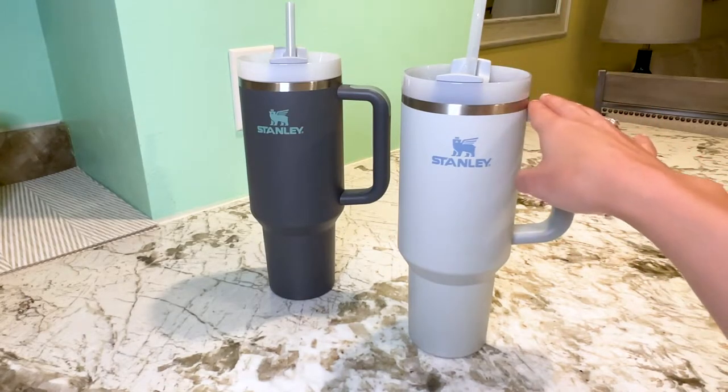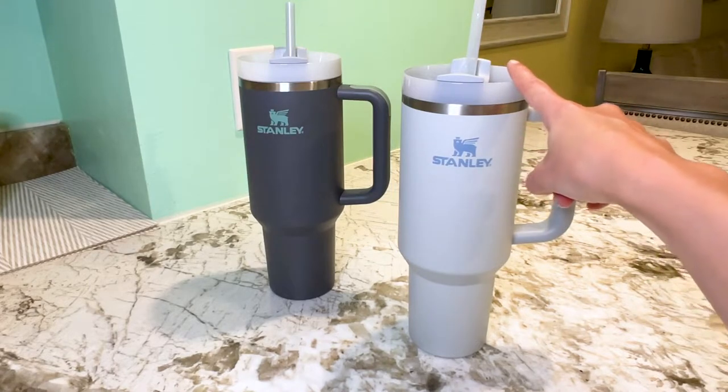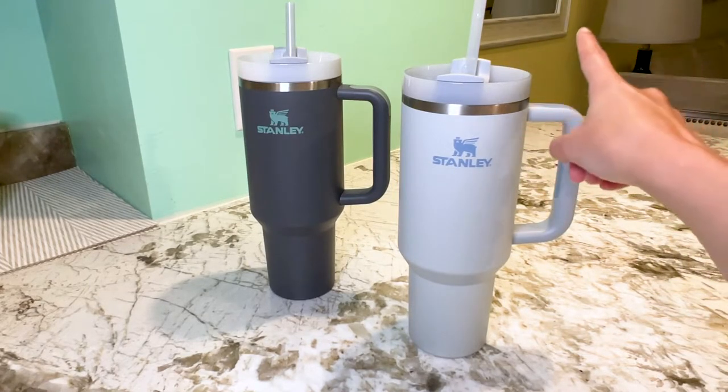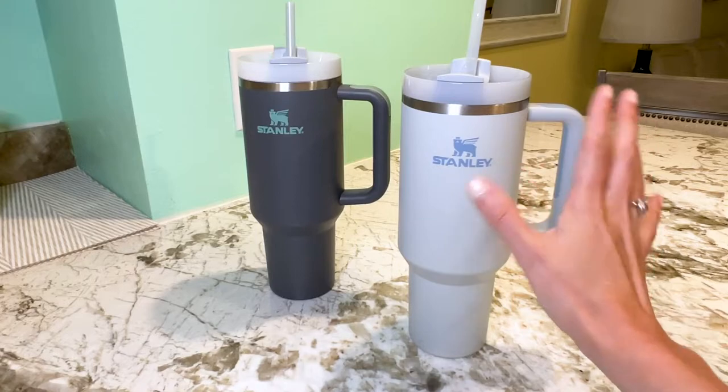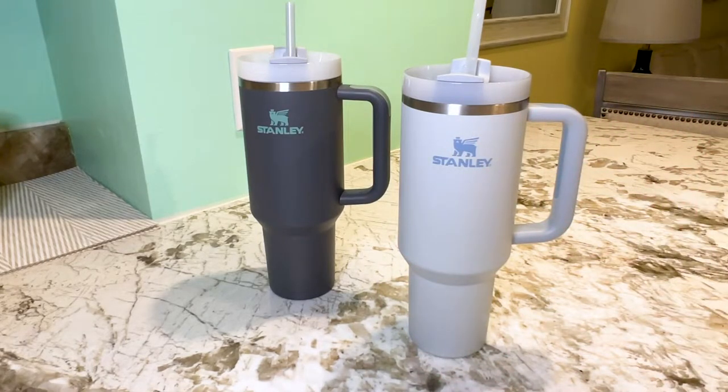It's definitely not spill proof if you have it filled up all the way. However, the other day I had mine on the beach and it was about half full, fell over, and I didn't lose any water — so that's kind of a cool bonus feature.